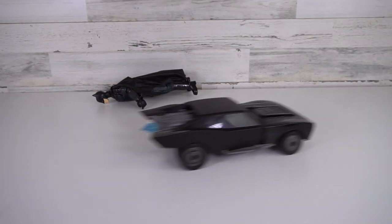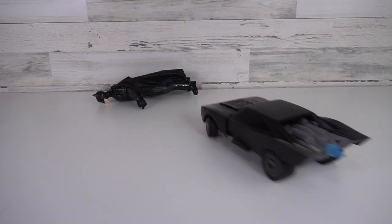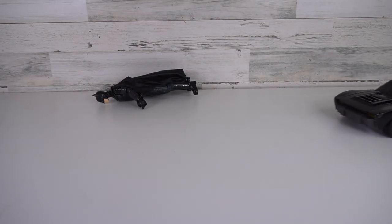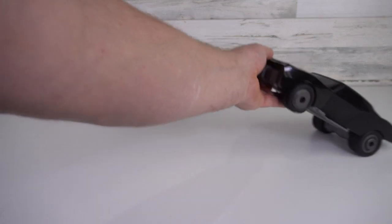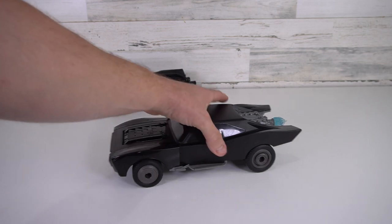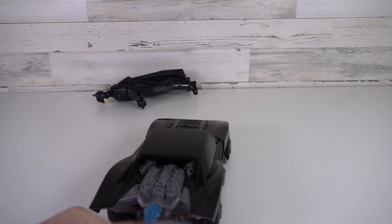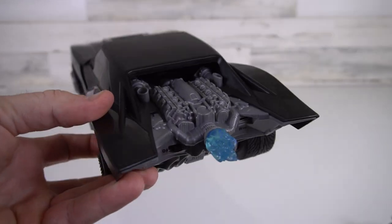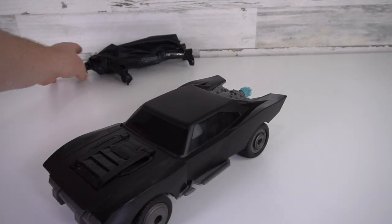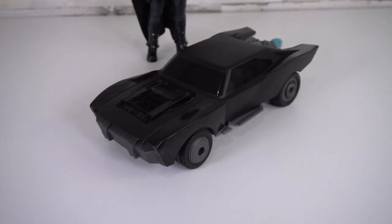Super fun to play with, especially when you're in a wide open space — the living room, kitchen, or whatever. It's a lot of fun, and definitely fun to hit that wheelie bar. Super fun and cool toy to play with. It's an RC car from the new movie, The Batman, and it has a lot of great details on it, so you should definitely check it out — I highly recommend this. There's also a 12-inch Batman figure from the new movie that you could check out too.